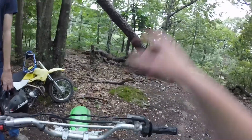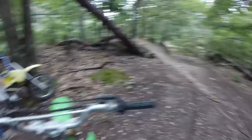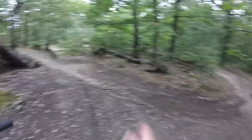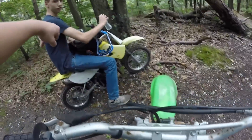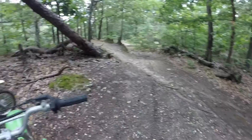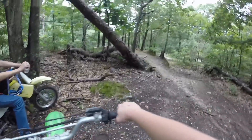It looks like the workers are beginning to move down, so we're going to wait just a little bit more. I'm going to go out and record a little bit more - Dylan's going to stay here. I'm going to try and see if there are any more trails, because every time I come here there are new trails. Somebody definitely comes over here and makes more.